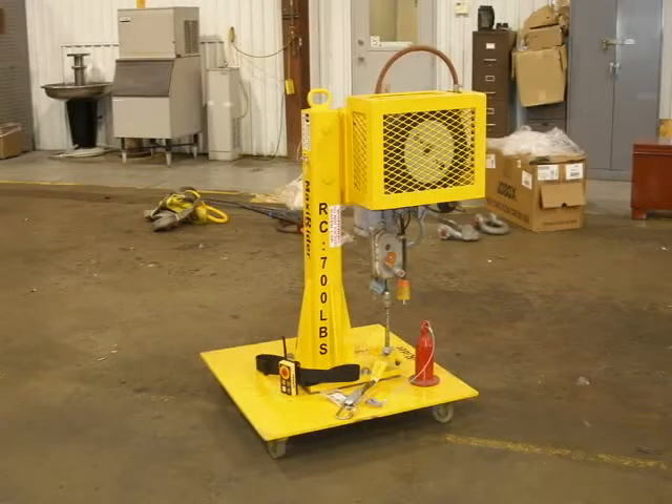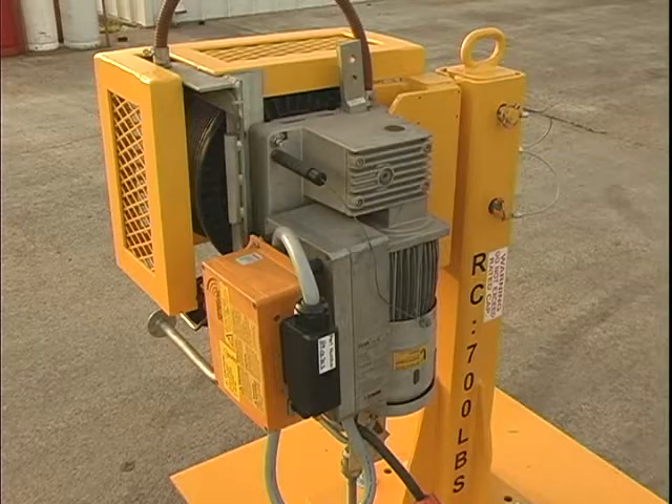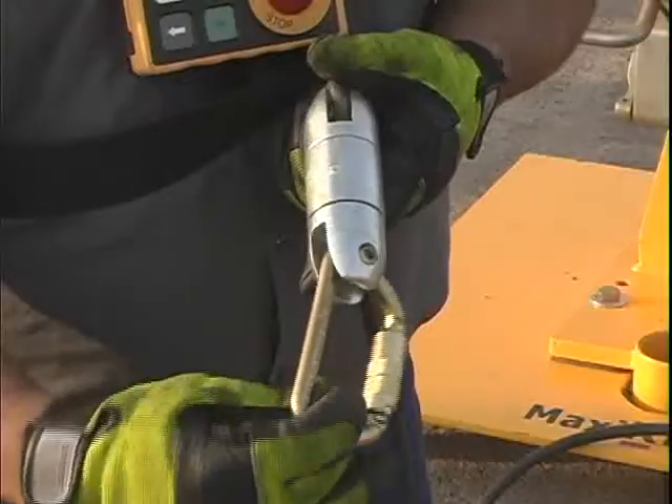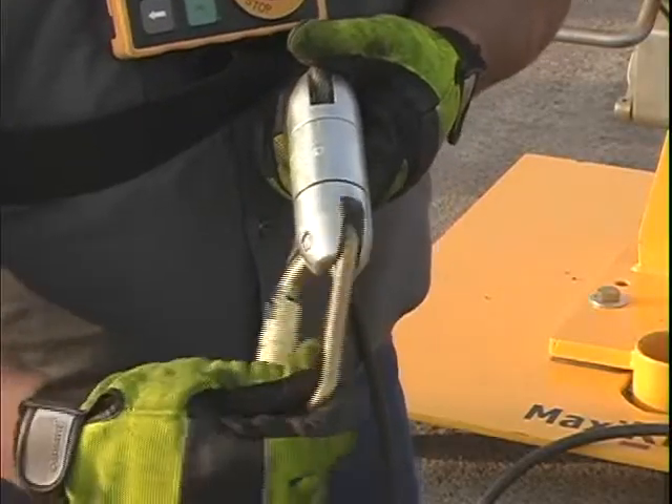The MaxiRider has six major components: the MaxiRider hoist, which includes the wire rope protective cage, the wire rope and drum, the swivel, and the carabiner.